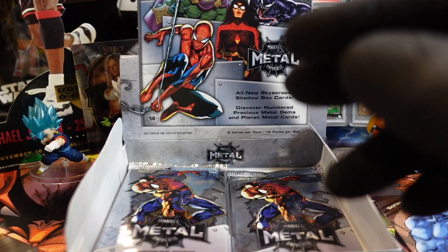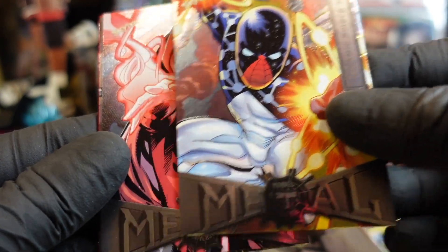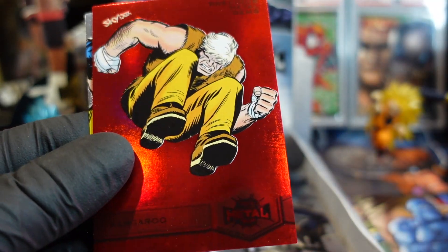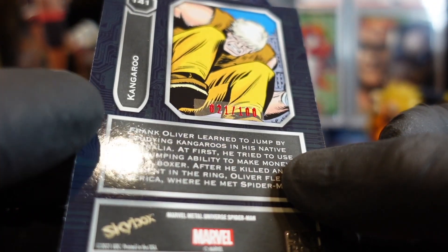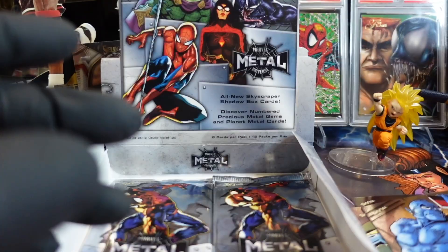They do have numbered cards I believe, but I'm not sure which ones. The platinum metals are definitely numbered. Oh wow — it's so hefty! Oh look — Cosmic Spider, Cosmic Spidey! Scarlet Witch — it's like Captain Universe, right? Yep. Oh, who is that? I don't know who it is, but this is the red one — I think this is the really rare one. It's stacked — 20 out of 100! 21 out of 100! Let's bag and tag that right away.